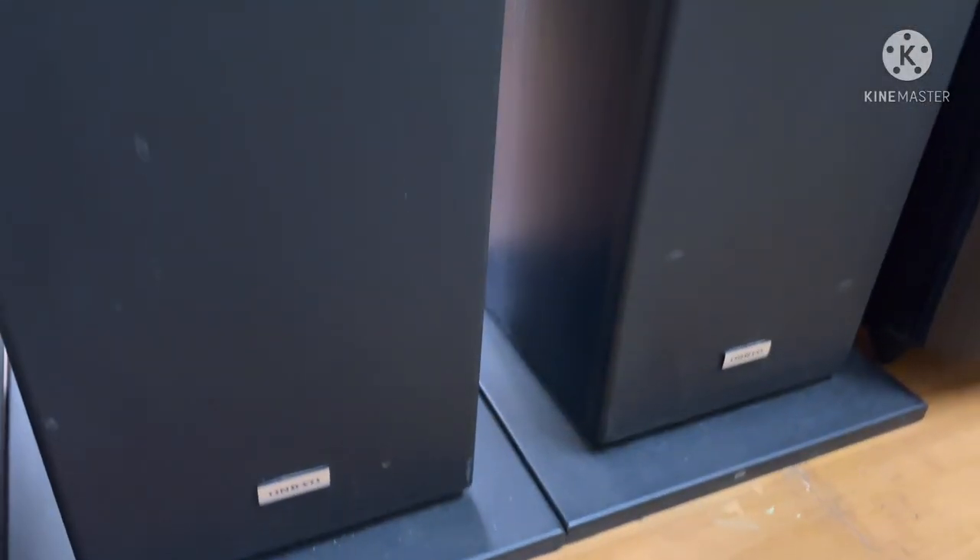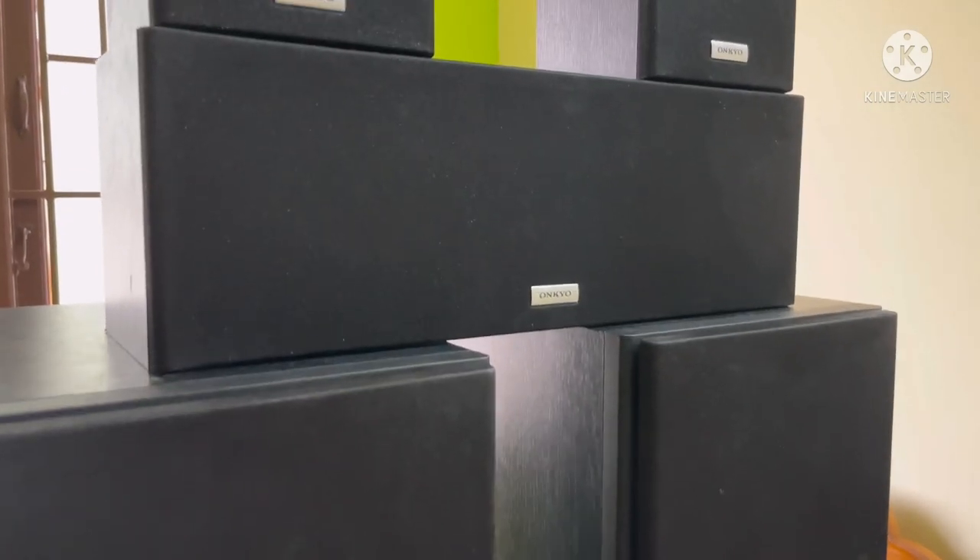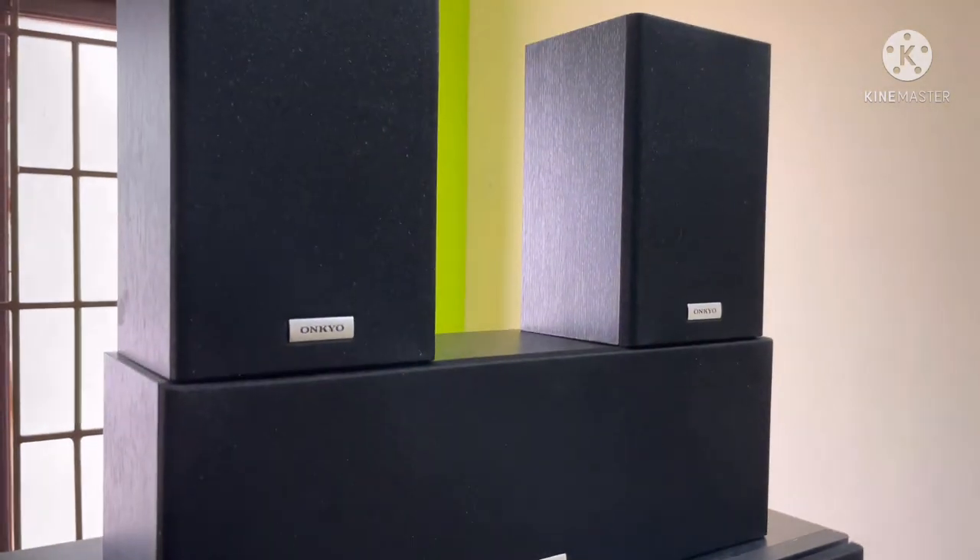This is a tower speaker package. This model is SKF4800. This is a 5.1 speaker package with a center speaker plus surround speakers. This is a 10-inch powered subwoofer.